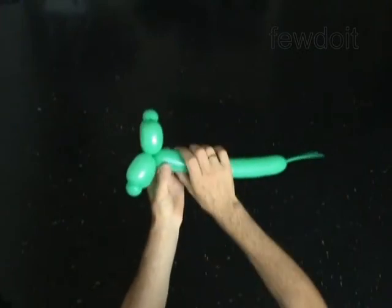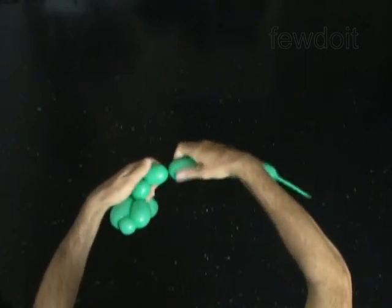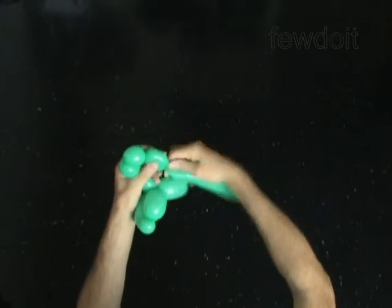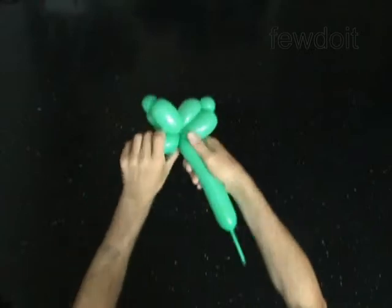The next four bubbles will make the muscles. Twist the seventh 1-inch bubble. Twist the eighth 1-inch bubble. Twist the ninth 1-inch bubble. Twist the tenth 1-inch bubble. Lock both ends of the chain of the last four bubbles in one lock twist.